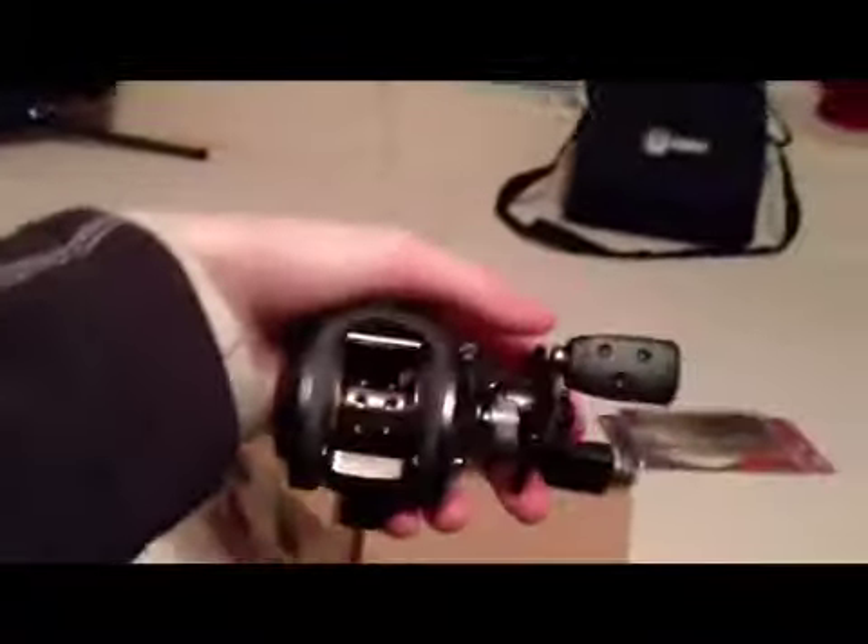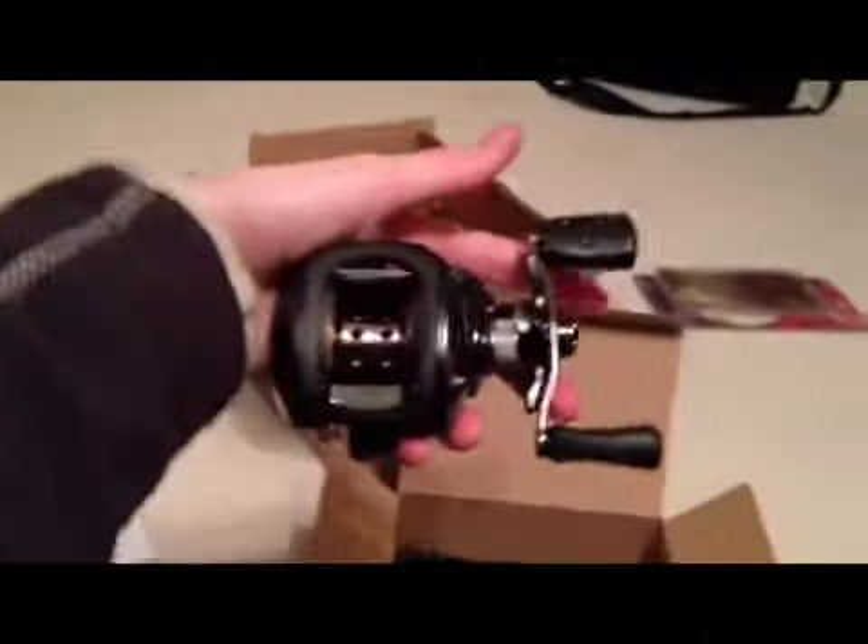Here it is — looks really nice. I haven't had a chance to try it yet, but I have the Black Max, which is the first reel in the Abu Garcia Max series. There's the Black Max, Silver Max, and Pro Max. I wanted a faster reel and thought, if I like the Black Max so much, why not go up to the Pro Max? The Silver Max is in the middle. It's really fast — hard to show on camera though.